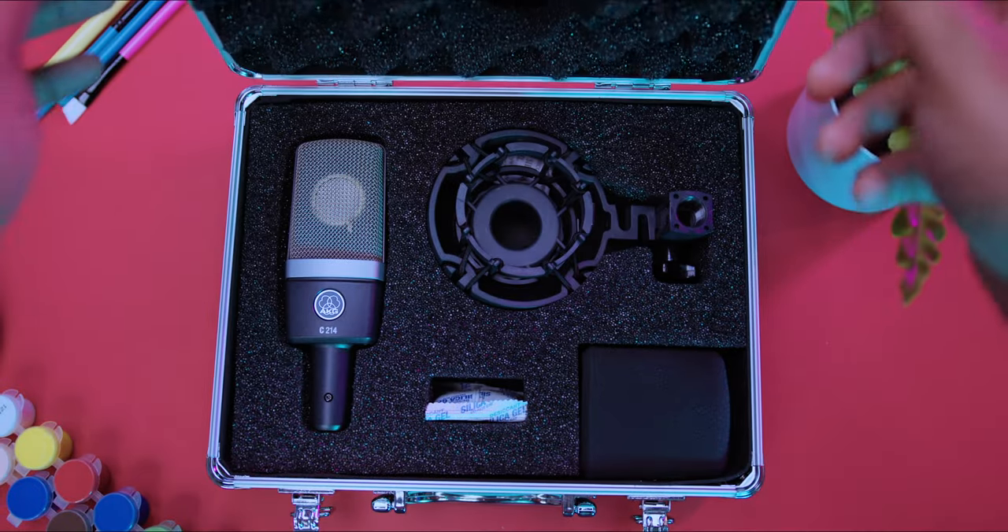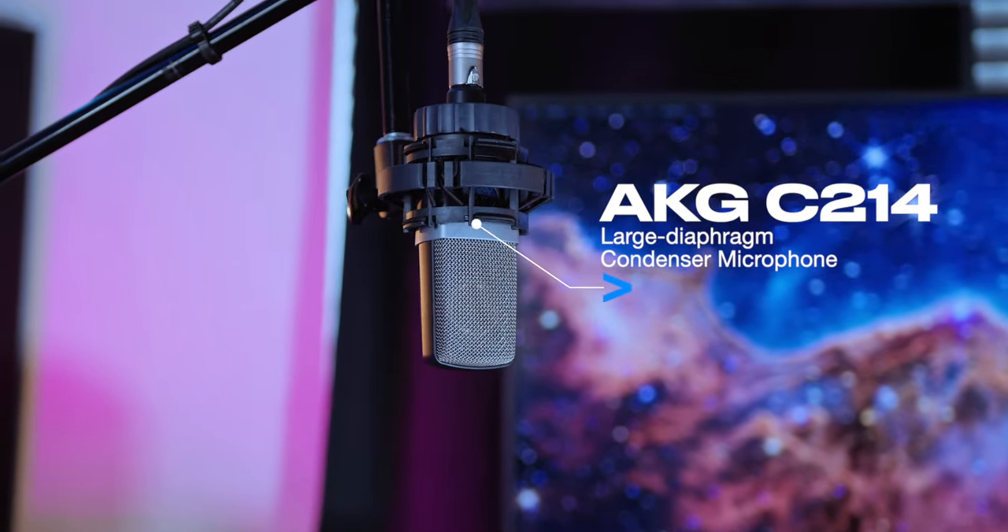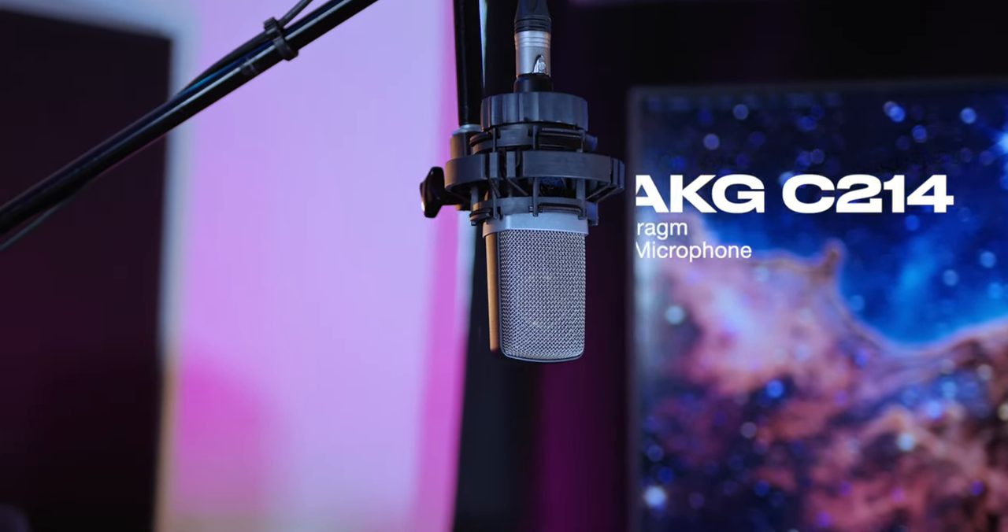This is the AKG C214, a large diaphragm condenser microphone equipped with 143 dB of dynamic range and switchable 20 dB attenuation. It's also equipped with a low-cut filter. This is considered the younger brother of the legendary AKG C414 — and here's why.